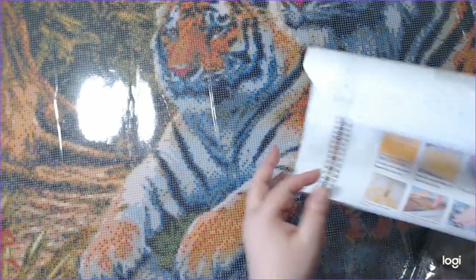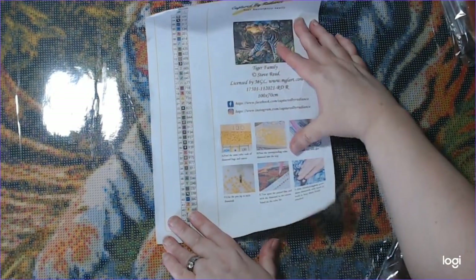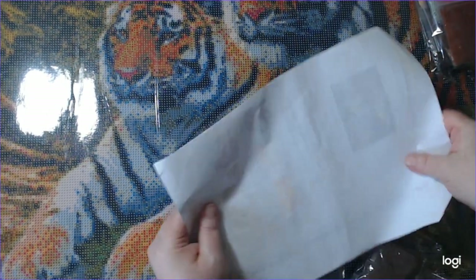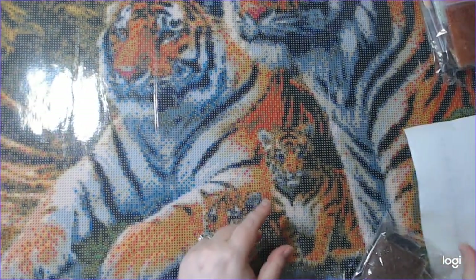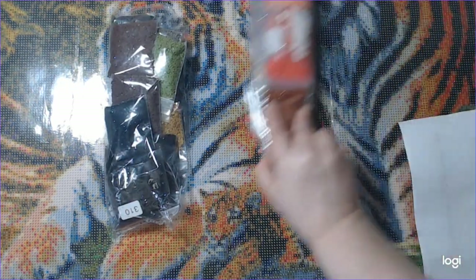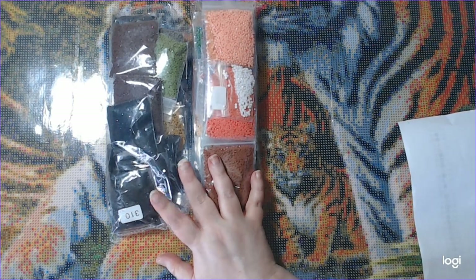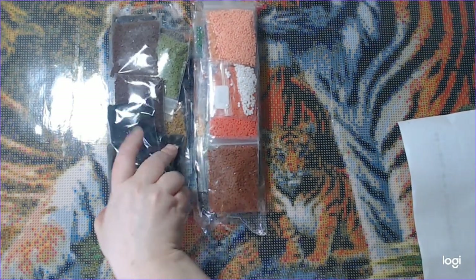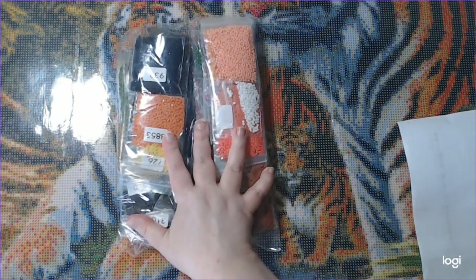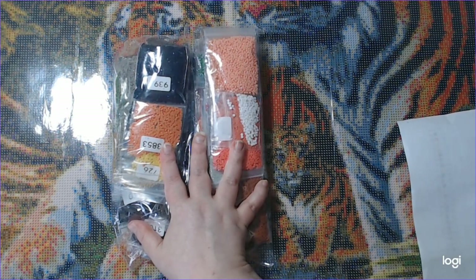We have 45 colors altogether, and we have two bags of colors. These are round. They look pretty good from here. But Nick will show you those in a few minutes.